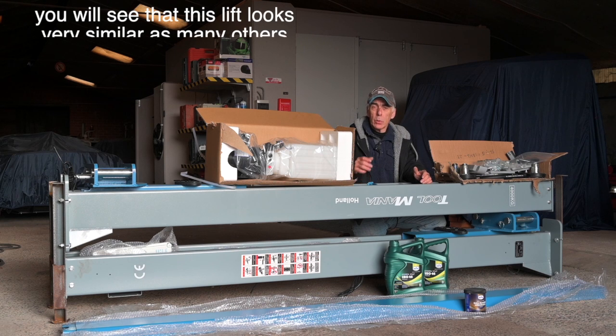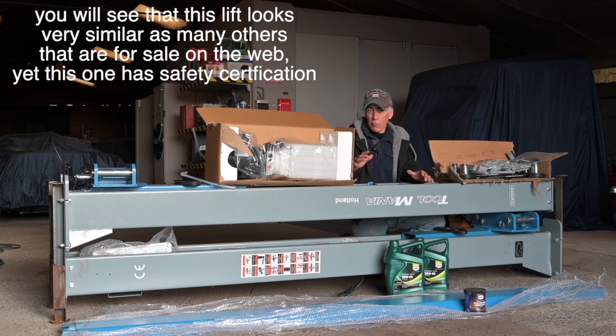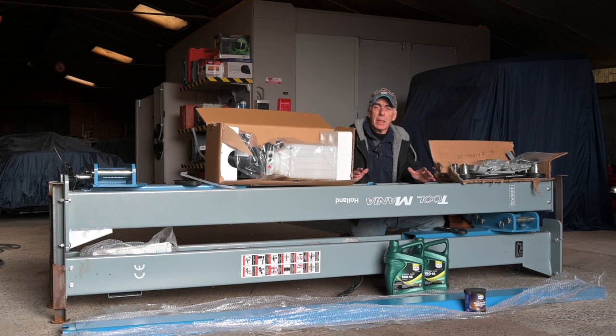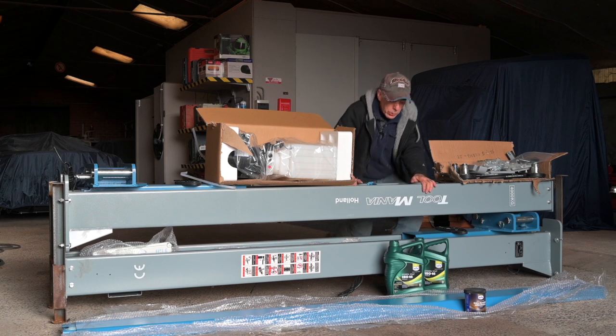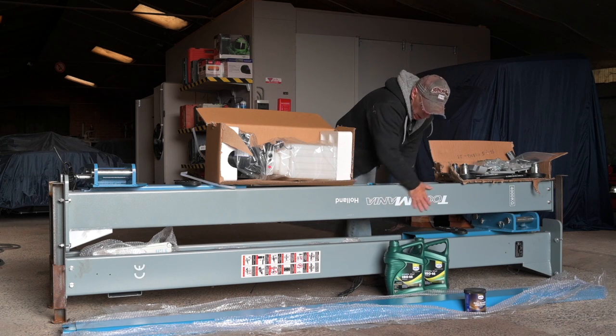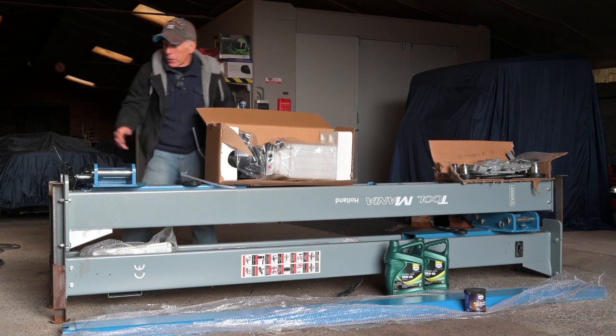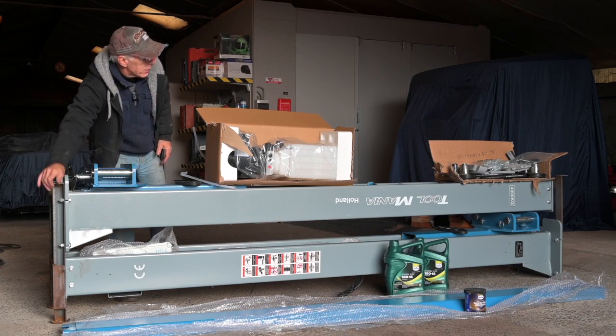We are going to install the two-column car lifter. This is the four-ton model, but in fact all models are about the same in terms of installation. When you receive the package it's going to come in different parts. You have the big unit over here, which are the two columns, and they are mounted together or held together with a rig on either side.